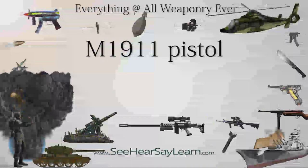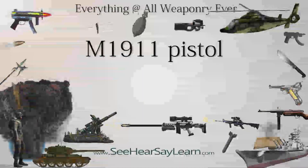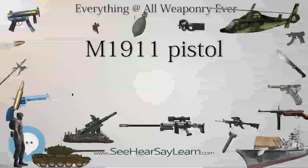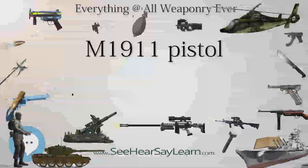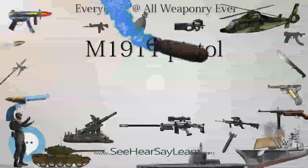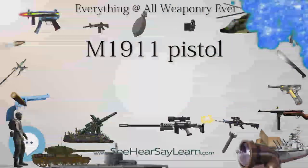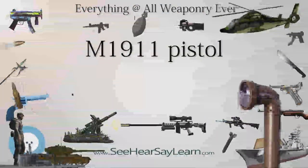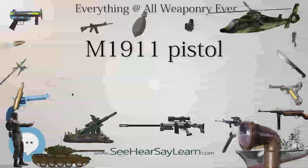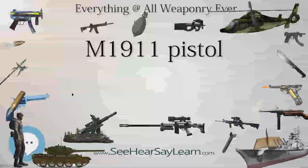The Springfield Custom Professional Model 1911A1 pistol is produced under contract by Springfield Armory for the FBI regional SWAT teams and the Hostage Rescue Team. This pistol is made in batches on a regular basis by the Springfield Custom Shop, and a few examples from most runs are made available for sale to the general public at a selling price of approximately US$2,700 each.